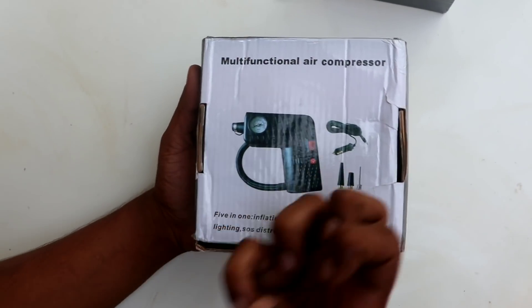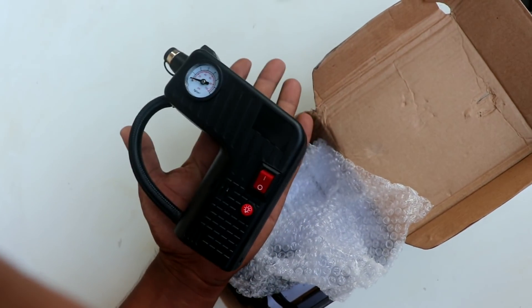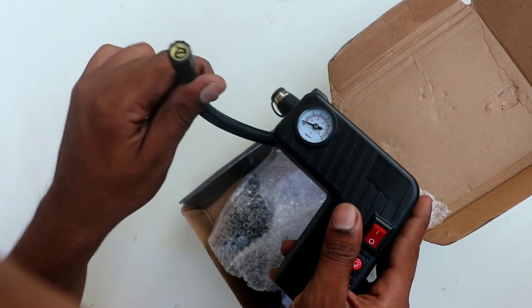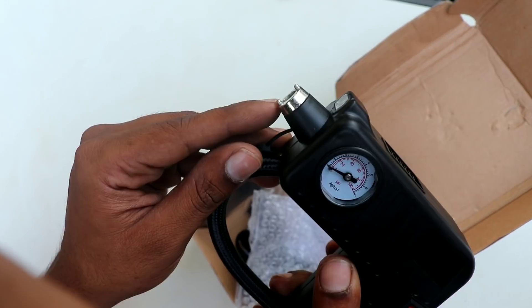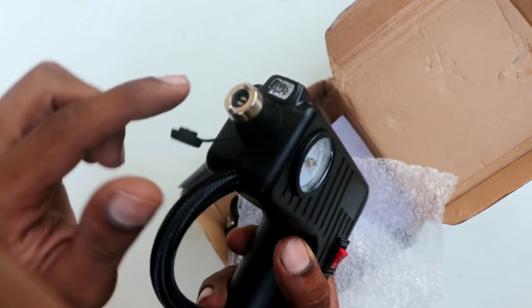First I will show you the features of the air compressor. Many people think I have a big air compressor like a vacuum cleaner, but I am going to use a very small one — hand-size — as a safety tool. I'll show you how we can fill air from here. You can see the lid — it will be opened, we put this on the tire, and check the air pressure.